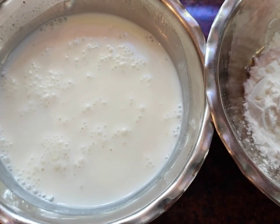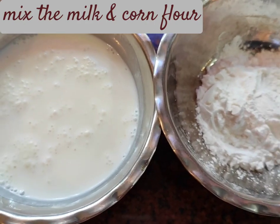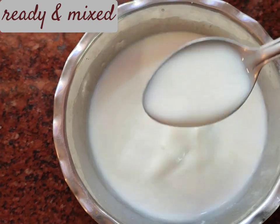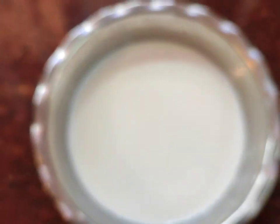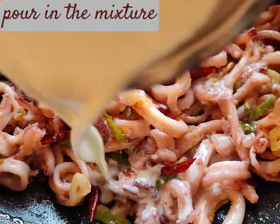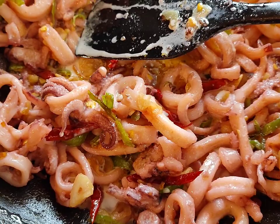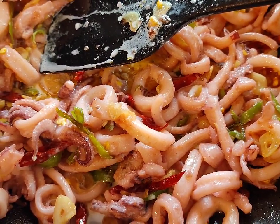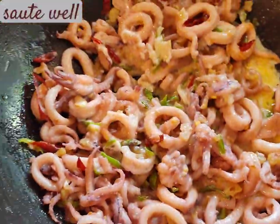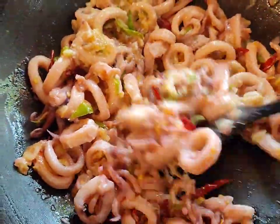Now it's time for me to add the corn flour into the milk, mix it well, and pour it into the preparation. I have mixed the corn flour and the milk really well — this is how it looks — and I'm going to pour it into the pot. I'm going to make the flame a little high and mix this together. This will make the whole thing so creamy and cheesy and buttery and really tasty.